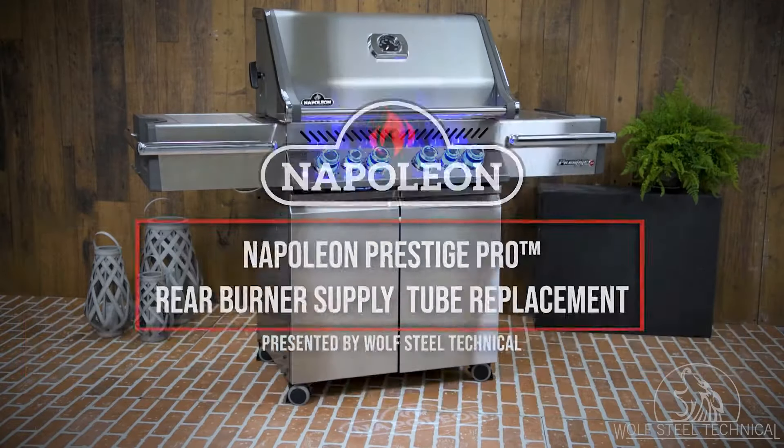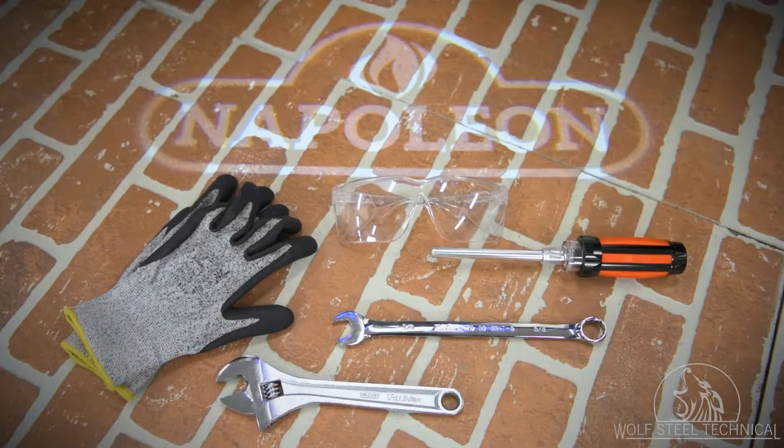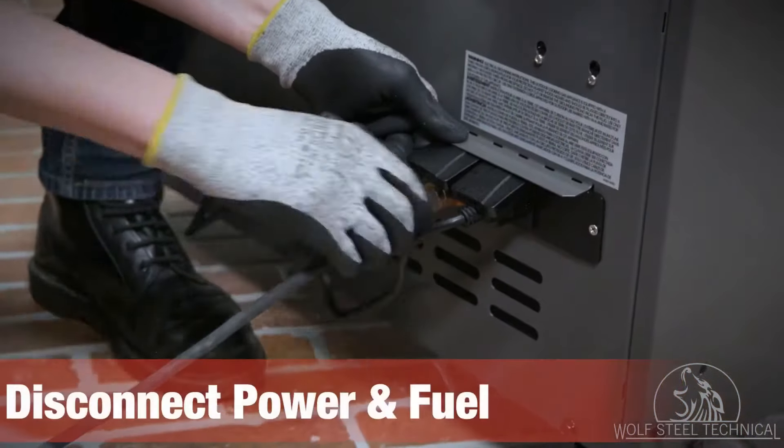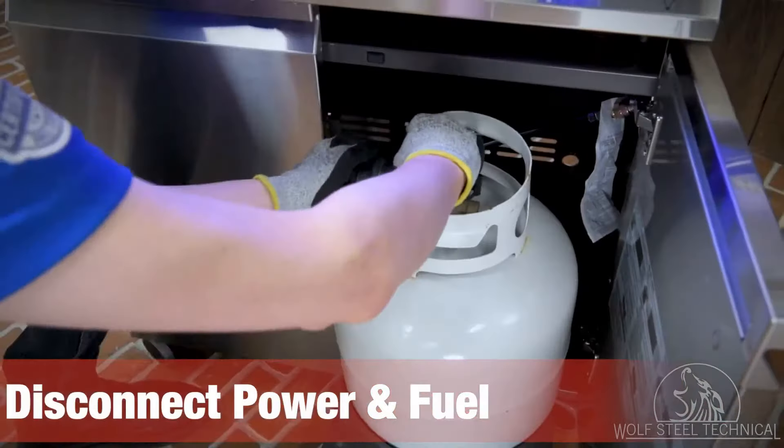To perform this service you will need gloves, safety glasses, a quarter inch drive wrench or socket, a three-eighths inch wrench, and an adjustable wrench. To begin, disconnect all power and fuel sources from the grill so it can be safely serviced.